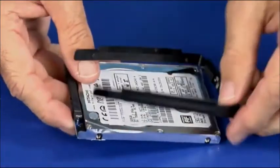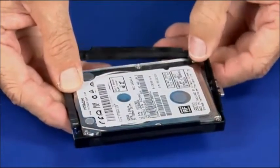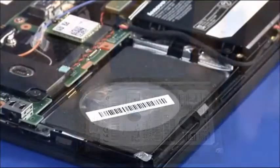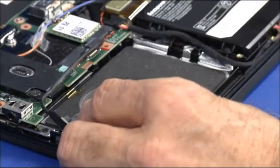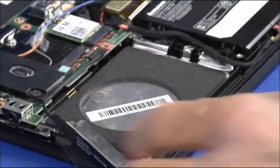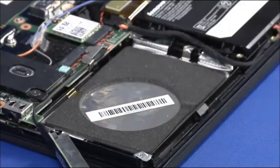Starting at one end, insert each of the bracket posts into the screw mount holes of the hard disk drive. Connect the hard disk drive cable to the system board. Place the connector bracket over the cable with the lower clip under the system board.